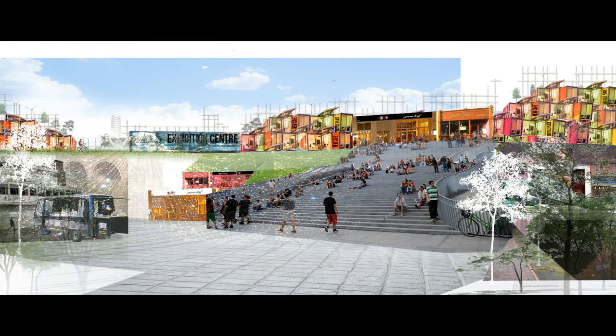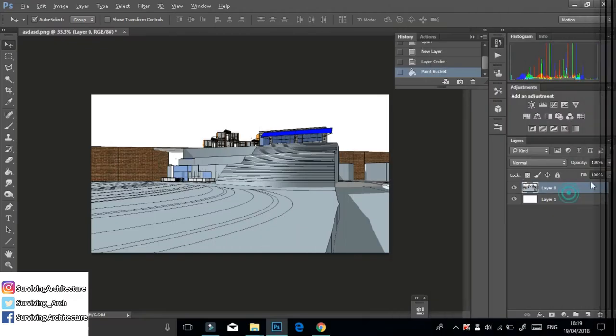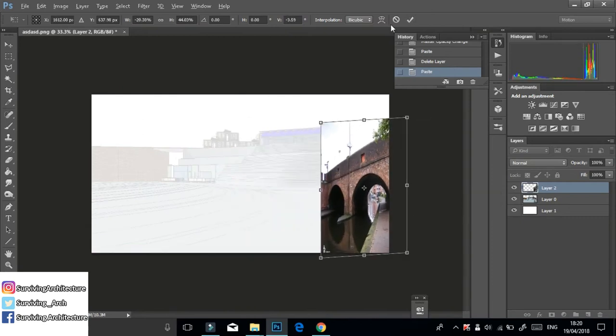Hey guys, welcome back to another video. In this video I'll be showing you how to do this quick collage. This one will roughly take you about an hour to make, so really quick in comparison to other renders, and very easy and very effective. The first thing that you need is a simple SketchUp model with basic proportions.